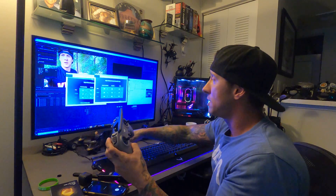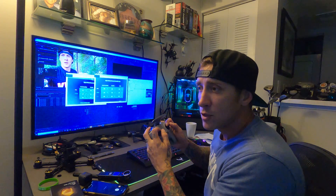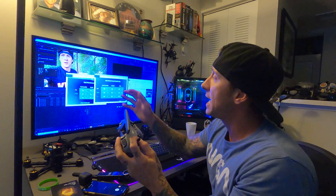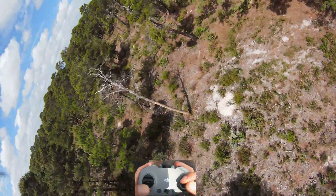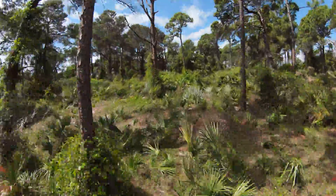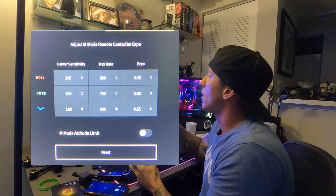I also raised the expo. If we turn up the sensitivity on the first row for roll, pitch, and yaw, we get the response we want — but we don't want that response towards the center, we want it towards the outside. Expo makes flying movements less jittery and more flowy. The more expo we have, it edges out the sensitivity we turned up, so it's less sensitive towards the center. When you do a right turn and bring it back to center, it will flow back smoothly — that's what expo does.